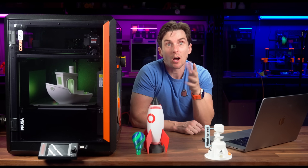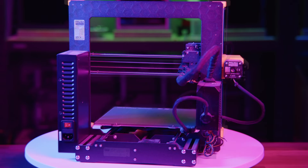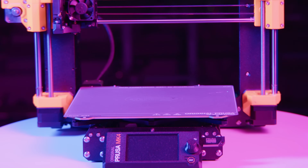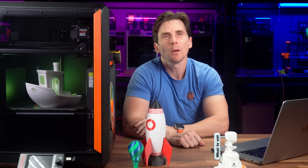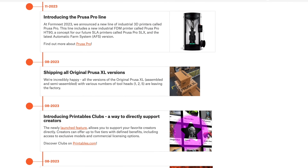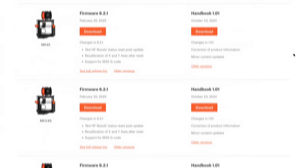Prusa has a reputation for long product life cycles. The Mark 3S Plus, for example, was released in 2020 and remained the company's flagship printer for over two years before the Mark 4 launched in 2023. While some companies push out newer machines every year, Prusa takes a slower, more methodical approach. They refine, they tweak, they update — not just hardware, but also software and firmware over time. Even with new printer releases, older models keep getting better through firmware updates. This is one of the biggest reasons people buy into the Prusa ecosystem. But now, after years of waiting, Prusa finally has its first enclosed Core XY machine: the Prusa Core 1.